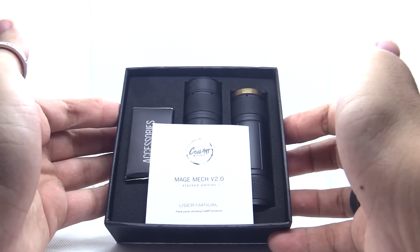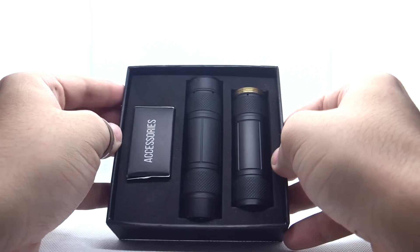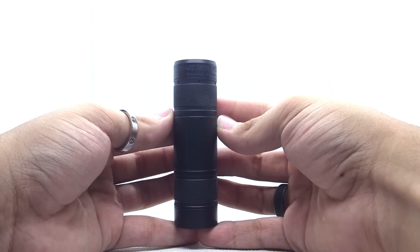Let's open it up. Here we have the packaging. A user manual here, here's what it looks like. Also some build advice. Alright, so let's get straight to it. Here it is — here's the main mod. Let's pull that out. Here's what she looks like.